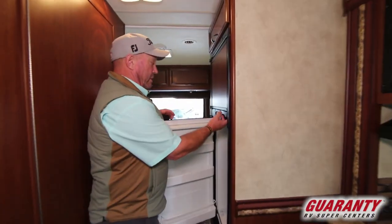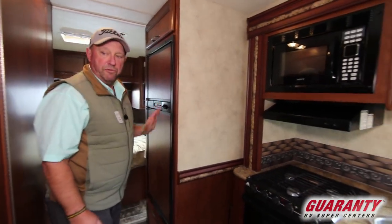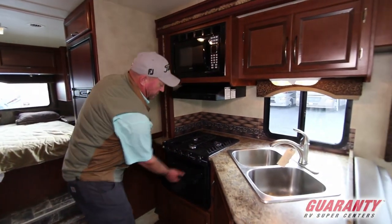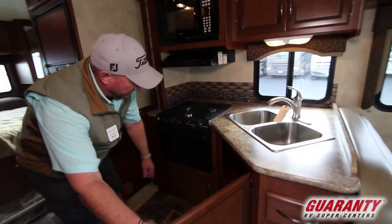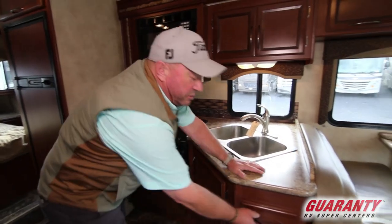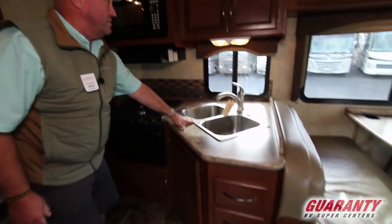Here's our refrigerator — top and bottom, freezer on top. Moving into the kitchen area: microwave up above, with an oven and three burner stove. Big storage underneath for pots and pans, and three drawers here. Makes it nice — stainless steel.